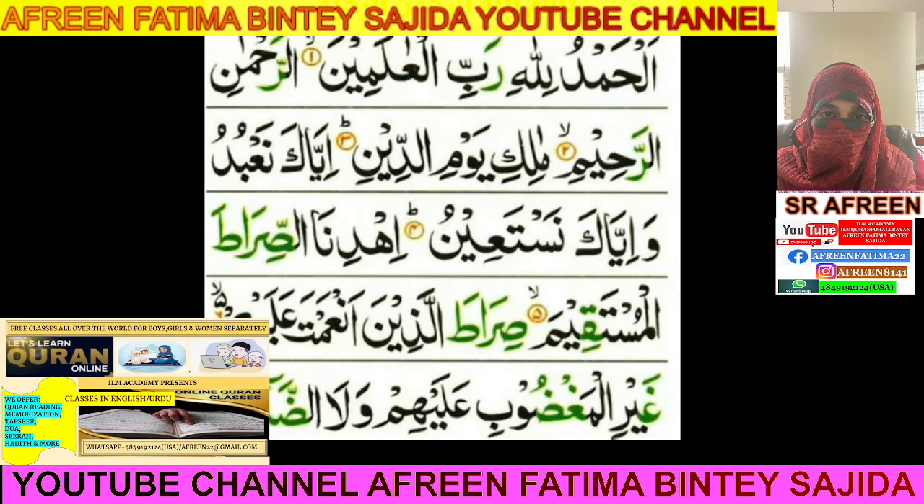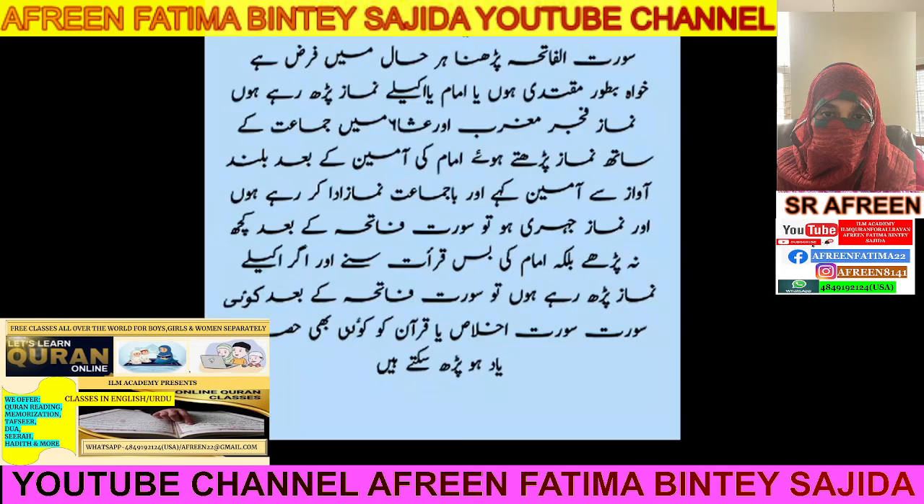This is called Surah Al-Fatiha. Some people say that without Surah Al-Fatiha your Salah or prayer is incomplete — you have to recite it. Whether you are praying with the Imam or alone, you have to recite Surah Al-Fatiha. Without it the prayer is incomplete. When you say Ameen with the Ameen of the Imam, your sins are forgiven.